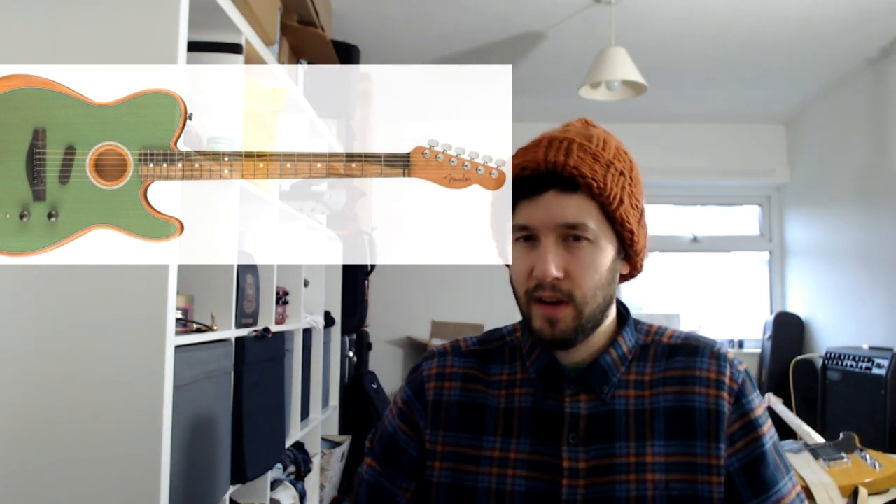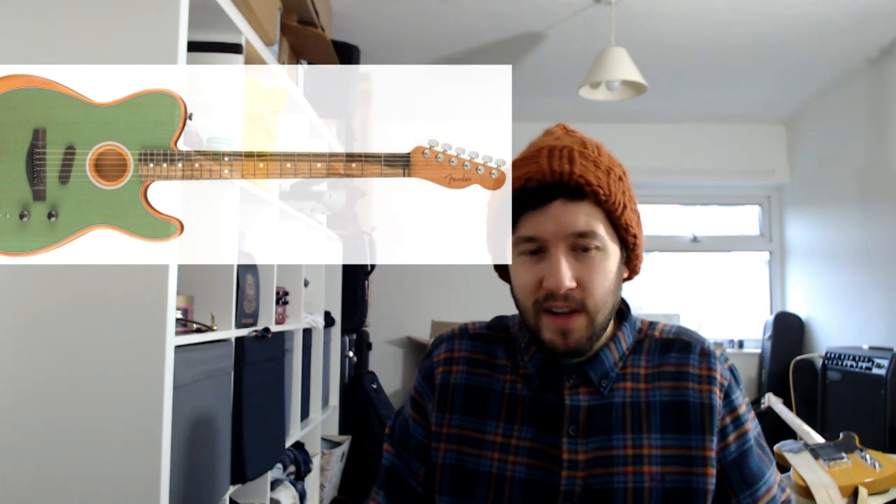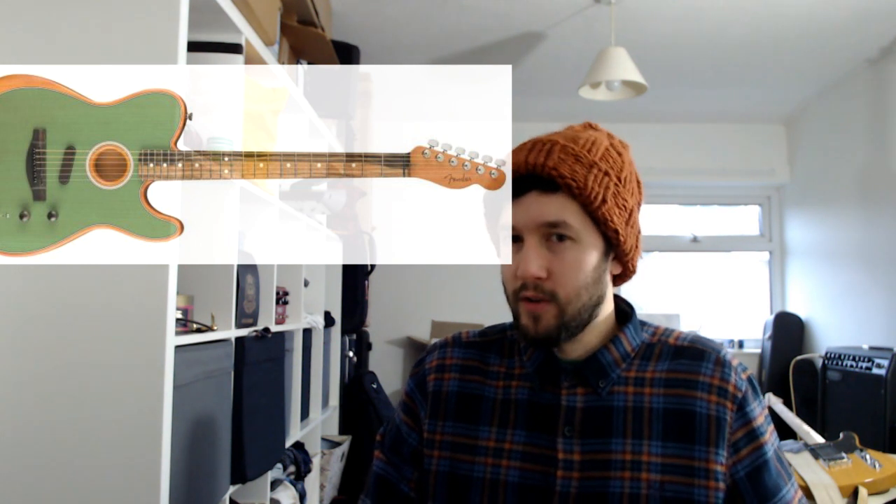Other areas that don't seem that interesting: the Fender Acoustasonic stuff. They brought out a Telecaster version last year which got a mixed response at best, and I'm not seeing any of them in the wild. If you've tried one, leave a comment. They've now brought out a Stratocaster version, which I'm not sure the market was demanding. You look to Fender for a classic design, and the acoustic Telecaster looked a bit odd — and the Stratocaster version looks even more odd. I'm not sure it's going to take off.